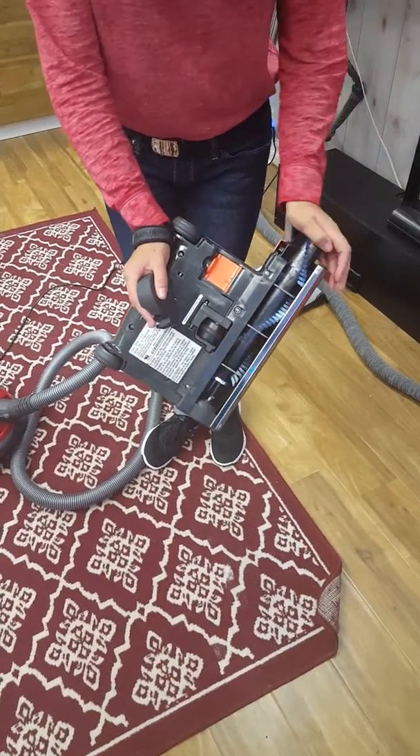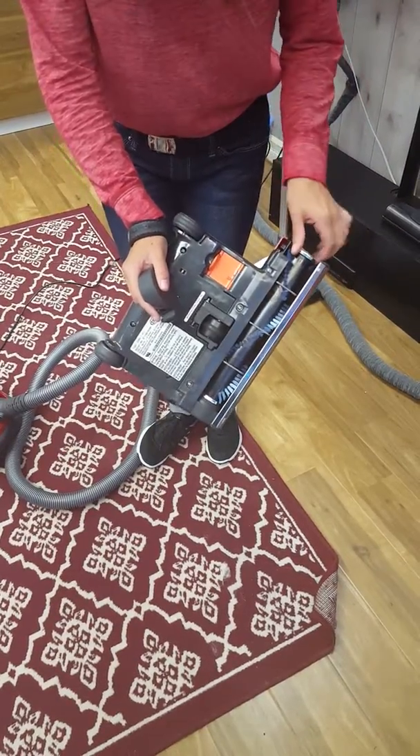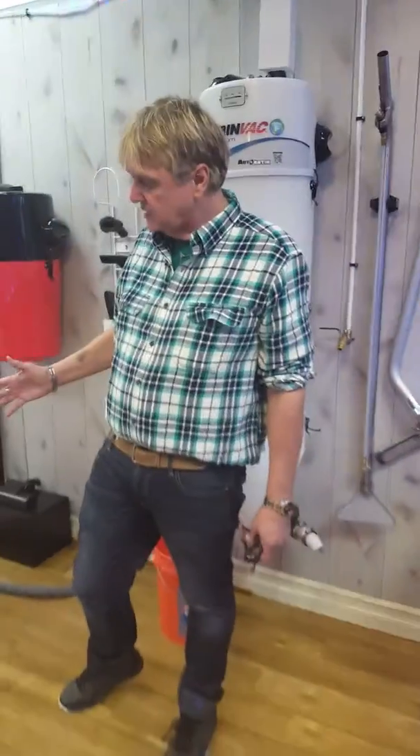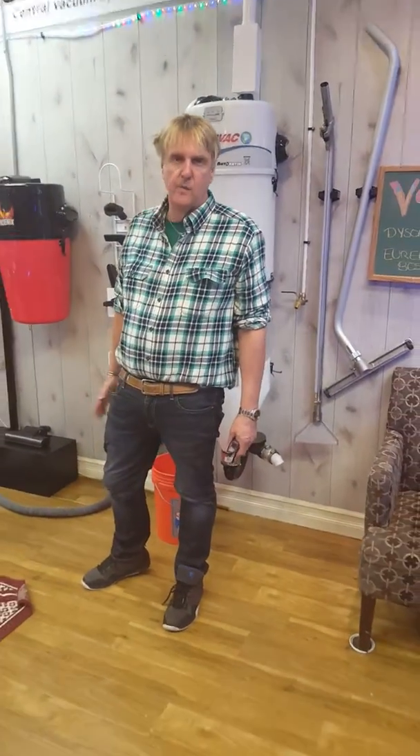See how easy that was? Let me just slide the brush back in, like that. Before you can even find the screwdriver to get the screws out, it's out, back in, and ready for vacuuming again.